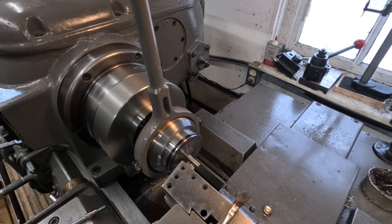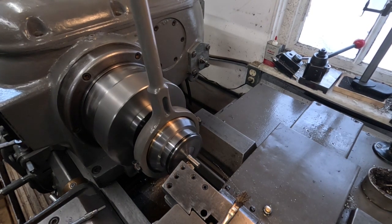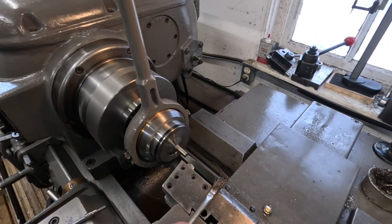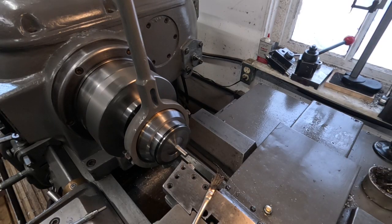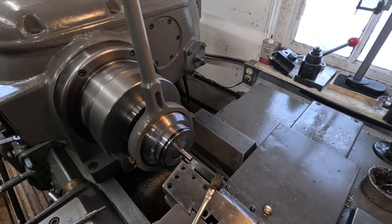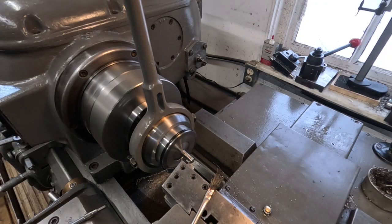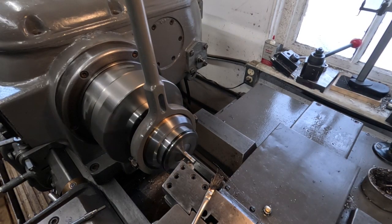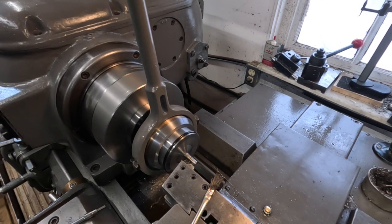The feed is just about three thousandths, just under. It's the finest feed this machine has. Give it 10 more. I might have to adjust that tool a little bit, but it seems to be doing okay.